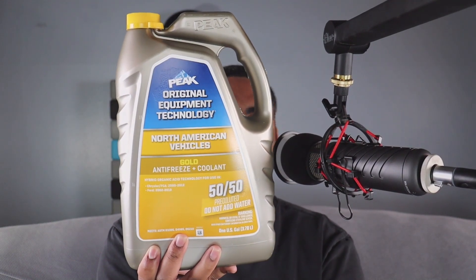So this is the coolant that I like to use for my car. My mechanic had told me to use this one. Definitely when I went to pick it up, everyone was really helpful with me when I wanted to get information about it. Really simple.